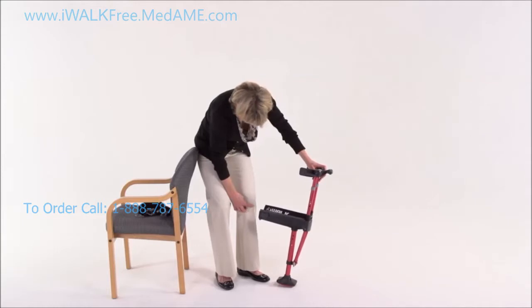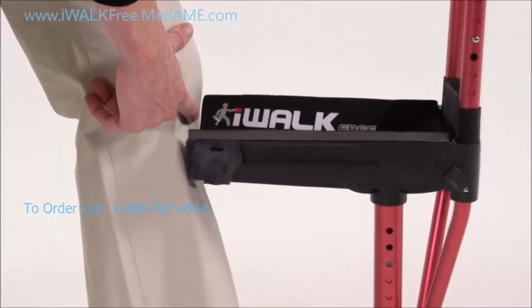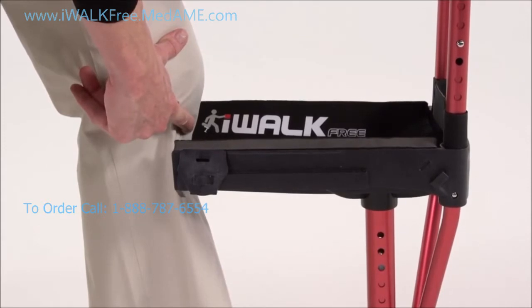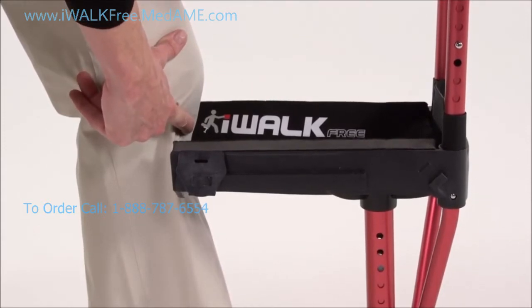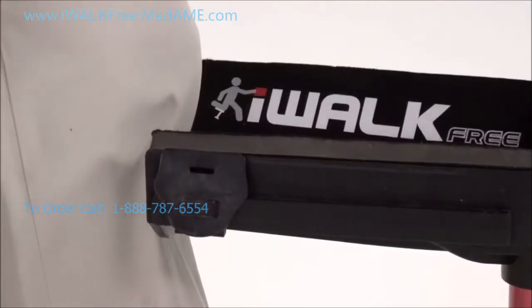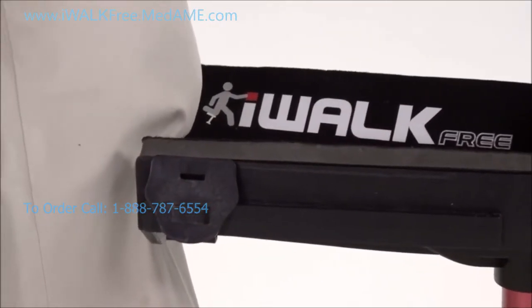Then either sitting or standing, hold the crutch in front of your leg with the back of the knee platform against your shin. Make sure the platform is level and line up the lower spot on the pad with your shin.